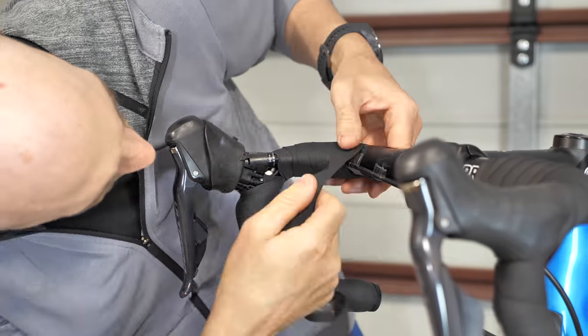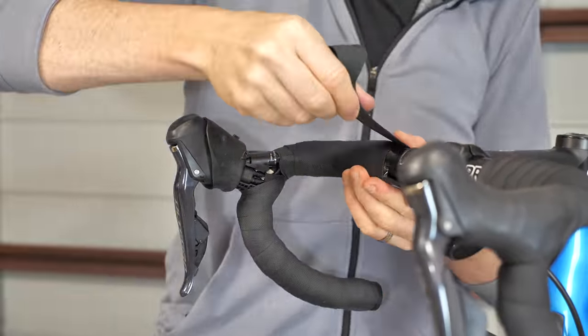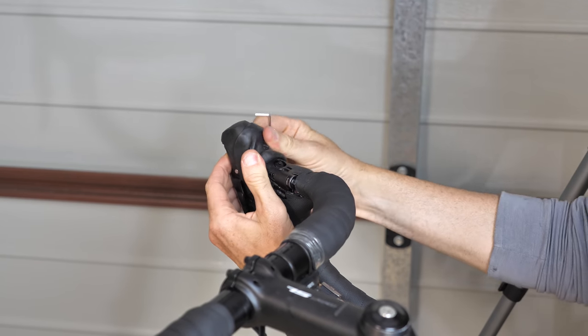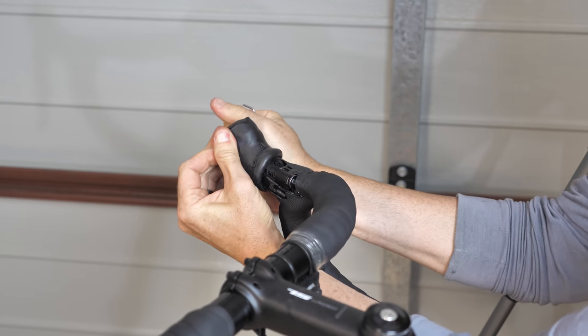Bar tape back on — never one of my strong points, but it does the job. Now on to the bleeding of the bubbles, or the removal of any air in the system.